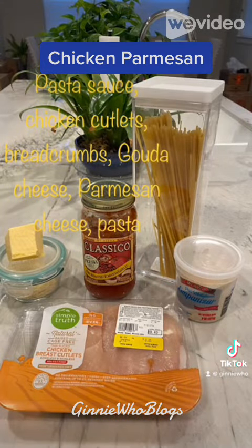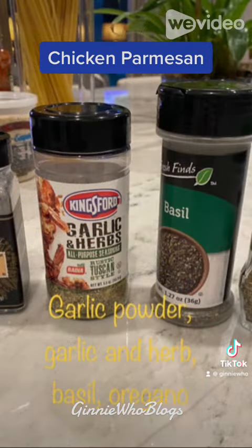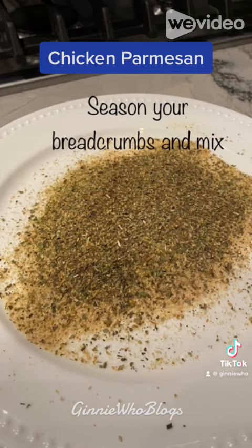Start with a package of organic chicken cutlets and a jar of your favorite pasta sauce. I used classical roasted tomato and garlic. You will need pasta, gouda cheese, parmesan cheese, and breadcrumbs.